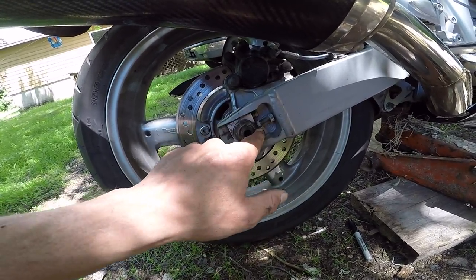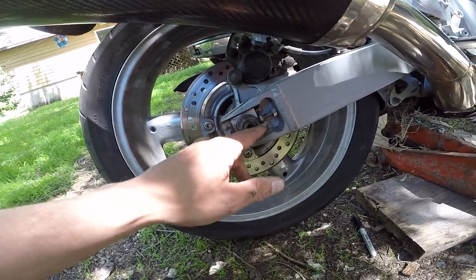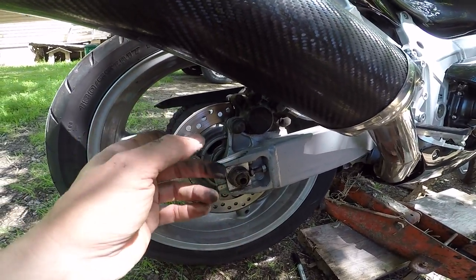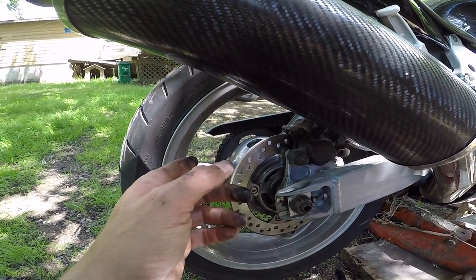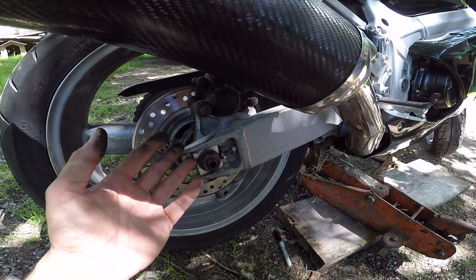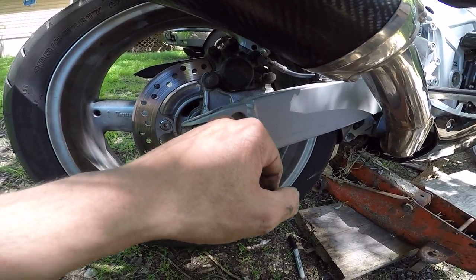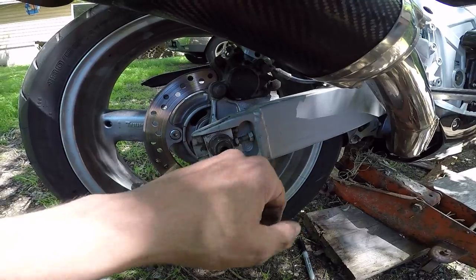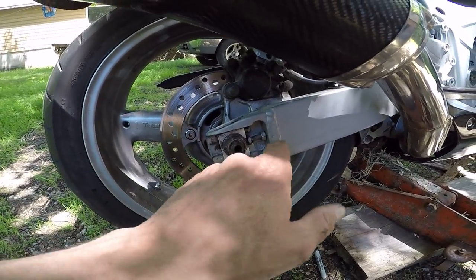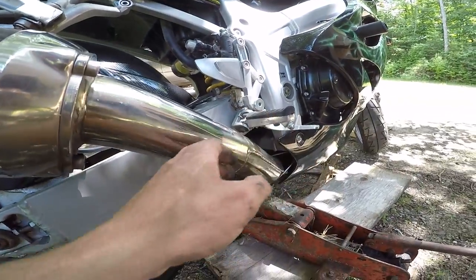The big one is to do everything evenly — two turns on this side, two turns on that side. Don't do five turns on one side and whatever on the other. You'll find one side moves easier than the other because one side has the loading of the chain on it, so keep that in mind. Do one side then the other, keep them even. If you lose your count, get back to your mark — bring it all the way back in and make sure you can still see where your mark was.